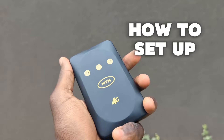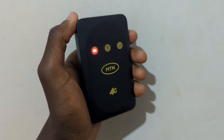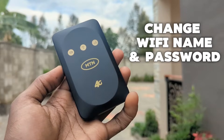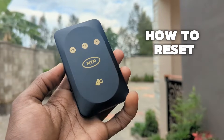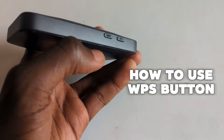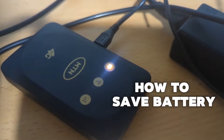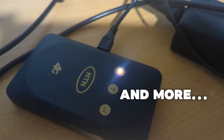Let's take a look at how to set up your MTN MF935 MiFi for the first time. In this video, we'll go through how to change the Wi-Fi name and password, how to reset the MiFi in case of any issues like a forgotten password, how to use the WPS button, and how to save battery and see more features of this MiFi. Let's jump in.